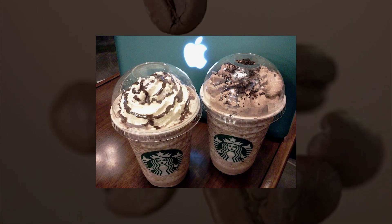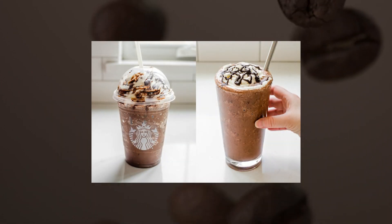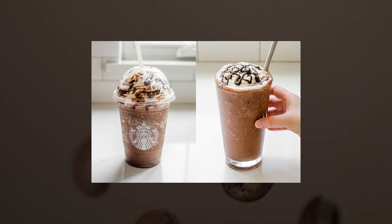Double Chocolatey Chip Creme Frappuccino: creme frappuccinos are all made without coffee, including this chocolate-flavored one made with chocolate chips and mocha sauce. A tall drink has just 10 mg of caffeine from the chocolate.